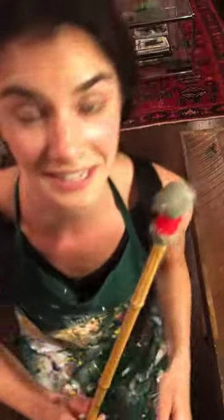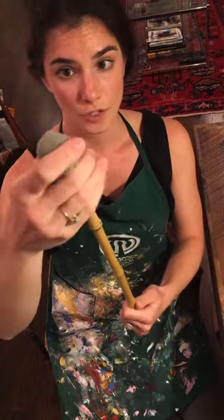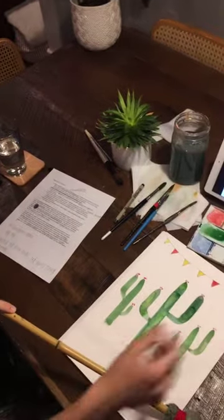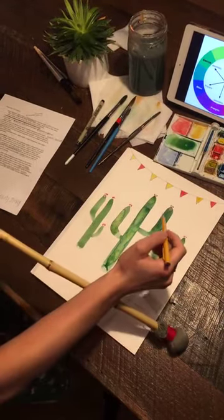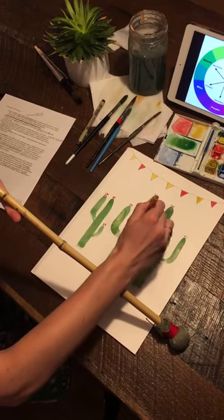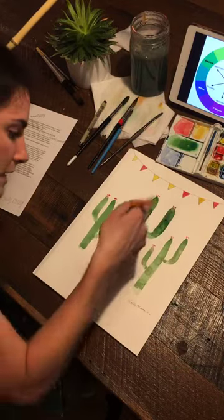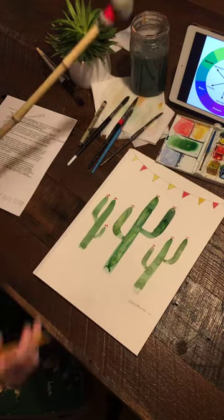This is called a mahl stick — not M-A-L like shopping mall, it's M-A-H-L. You can make these at home, but you can buy them too. It's just a piece of cloth over some foam with string, and this is bamboo. If you put the mahl stick down, this is what all the masters used — a variation of a mahl stick. You can hold the mahl stick with your hand and draw so you can get as much finesse and control as you want, because you're creating the force rather than pinky down or elbow down trying not to touch the paper. Get a mahl stick or make one.